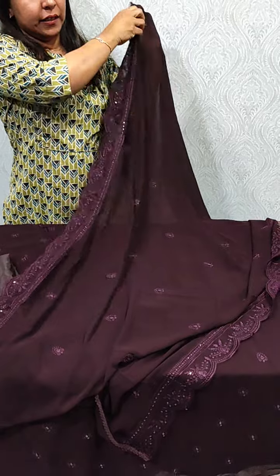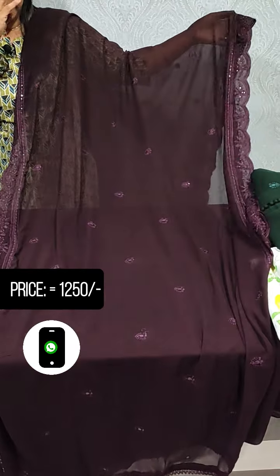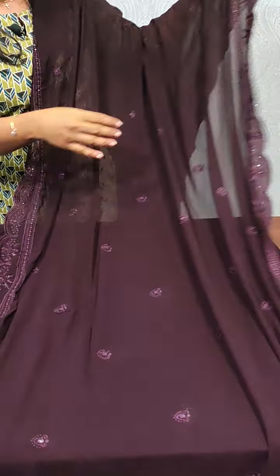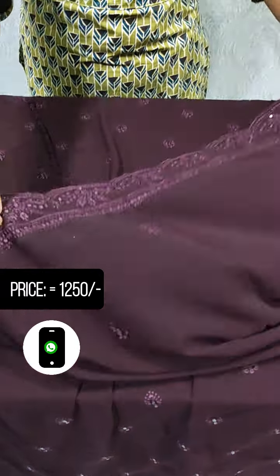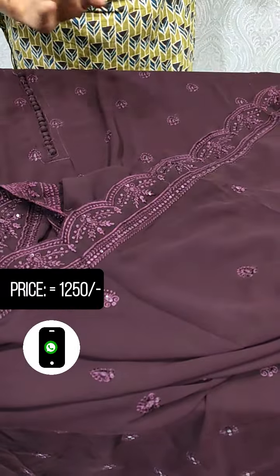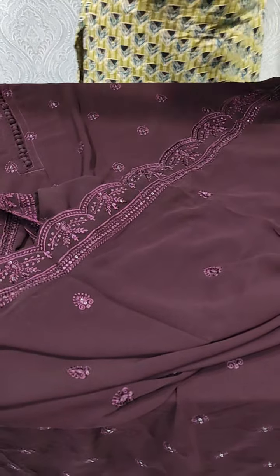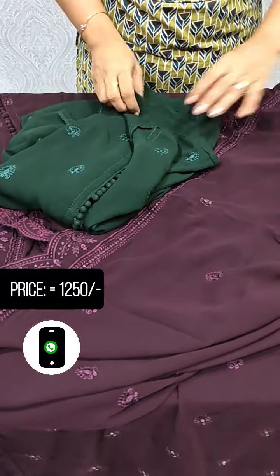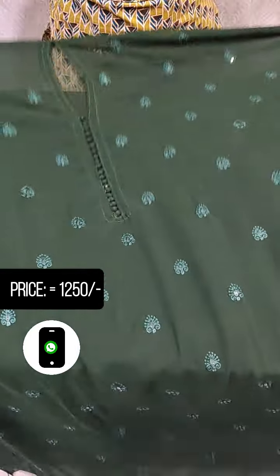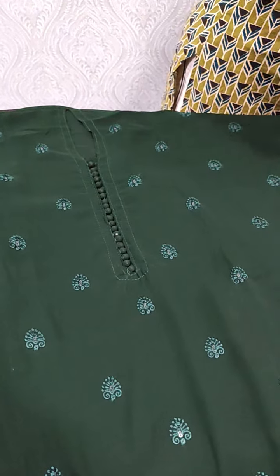This is the scallop pattern. This is the same embroidery — a full embroidery pattern with bottom lining. Next is a bottle green shade. It's a dark color with the same pattern, a green shade in the bottle and lining.